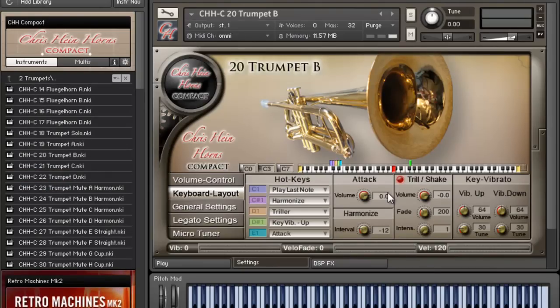What's cool about it — you can see right here I can lay out how I want my keyboard to go, and these different keys do different things. So if I hit this C-sharp, you can trigger a harmony, and I can change the interval — let's go plus 12 instead of negative 12.